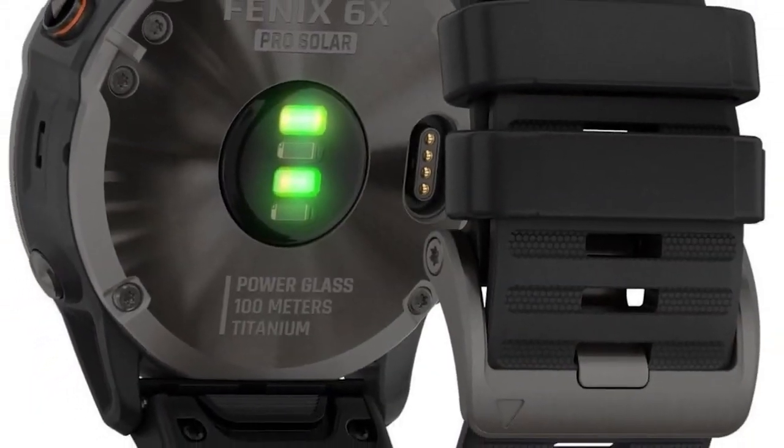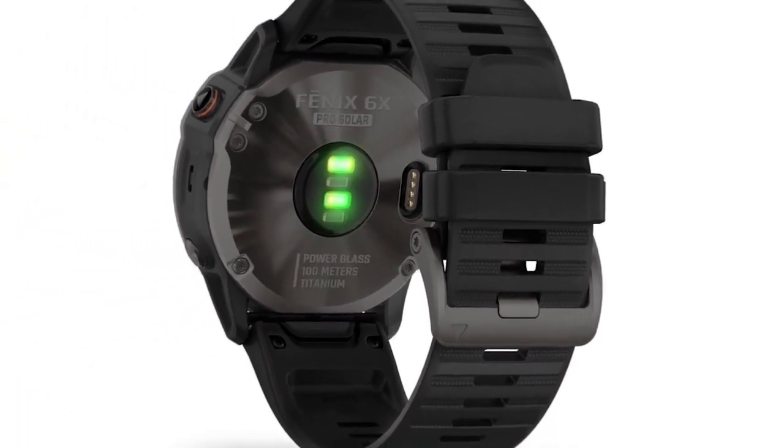One common complaint is that the backlight has stopped working. To solve this, you may need to check your backlight settings.